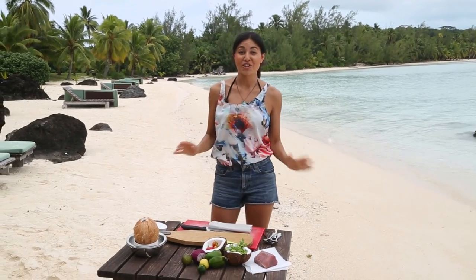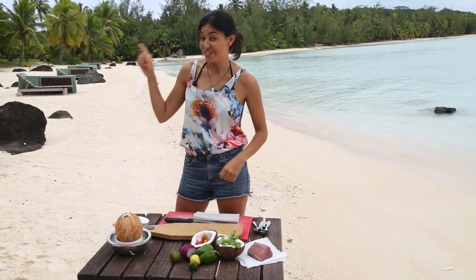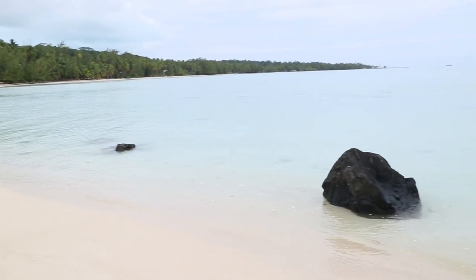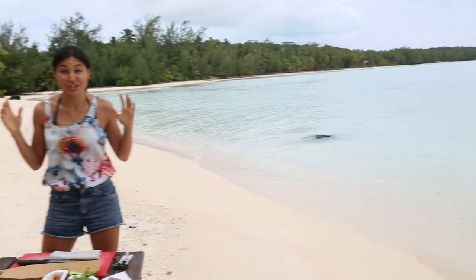Hey guys, I'm at the incredible Pacific Resort in Aitutaki. My room is just up there and this is my view — the incredible Aitutaki Lagoon. It's so beautiful. The water is just crystal clear and this place is literally paradise.